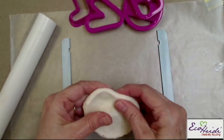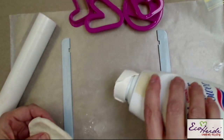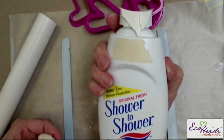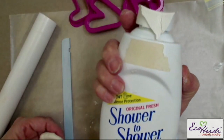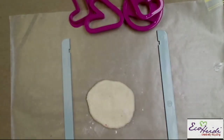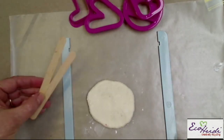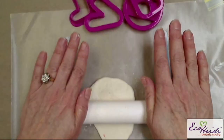My dough is all mixed. I have wax paper and a little bit of Shower to Shower body powder. I like this because it has a kind of glittery, glistening quality — I like to put this on my dough. So I'm going to roll it out. I have sticks on each side — you can use popsicle sticks if you want; this happened to come with this roller. Just roll it out so you get the same thickness.